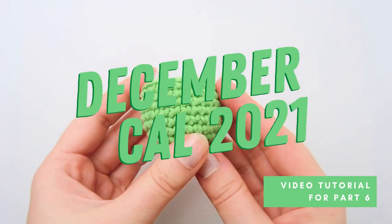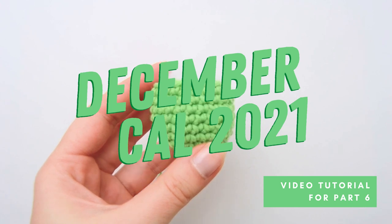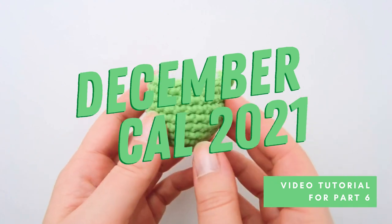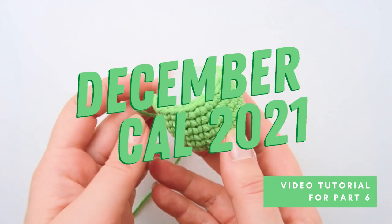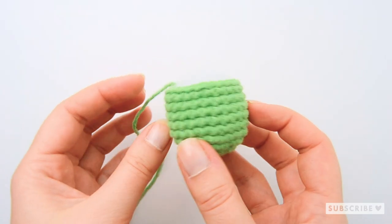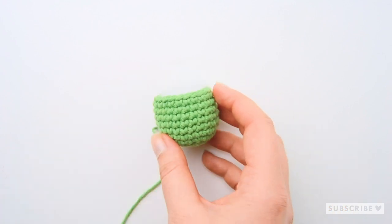Hi my friend! It's time to reveal part number six of the December crochet along 2021. If you want to know more about the crochet-along or how to get access to the PDF pattern, you'll find everything you need to know in the description down below. In this video I will show you how to crochet this super cute little nose for our secret amigurumi.